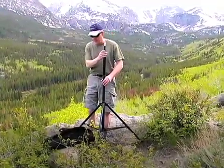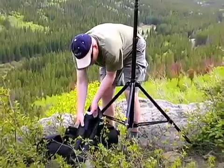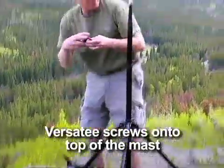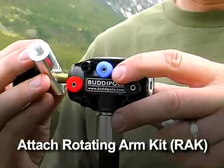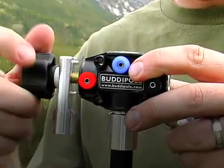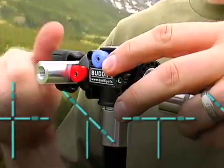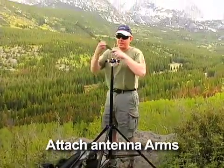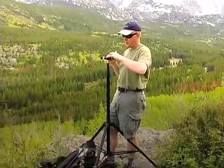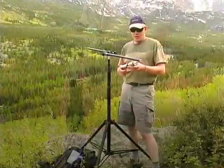Now we have the tripod and mast in place. I'm going to take out the parts for the antenna and put the antenna together. I'll start with the VersaTee — put that on top of the mast first. These are half-inch pipe threads and our adapter on top of the mast just fits right into the bottom of it snug. Next I'm going to put the rotating arms in place — this gives me the option to change the configuration later on, which affects the takeoff angle and pattern. We'll start off with a horizontal dipole today. Next step is putting the antenna arms in place — these just screw on.